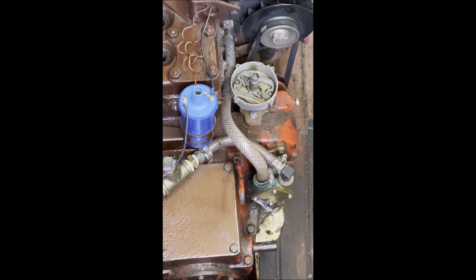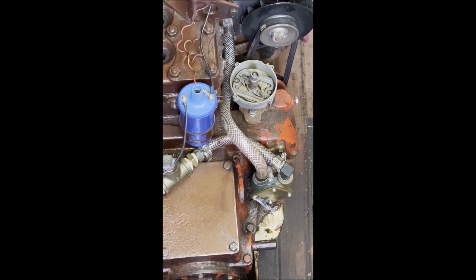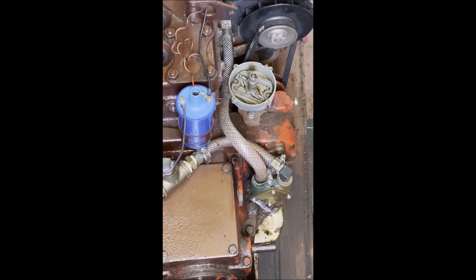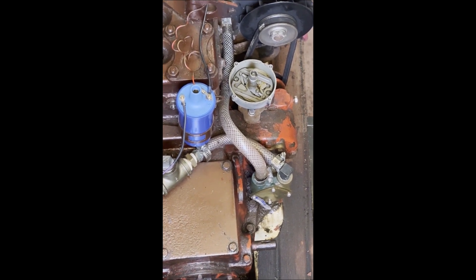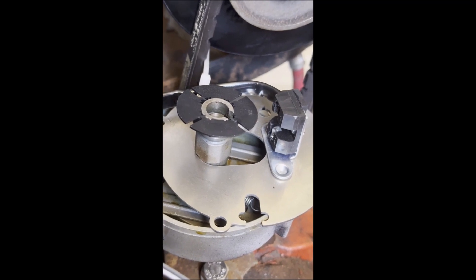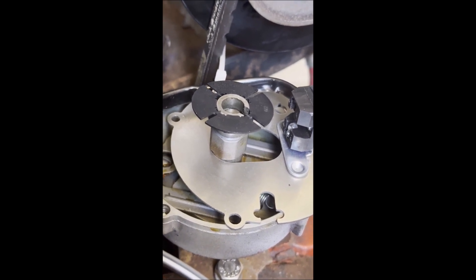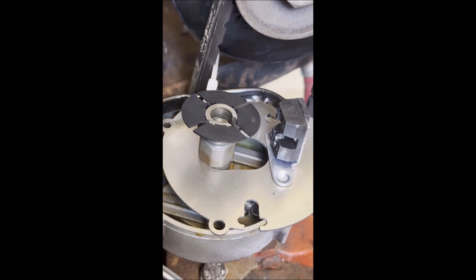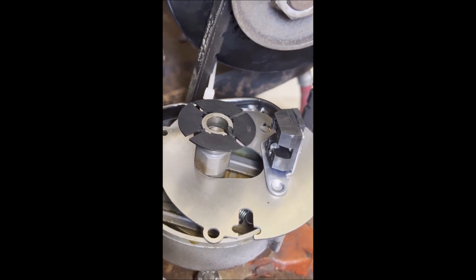The new coil is installed and the breaker plate has been removed from the distributor. This particular unit is in immaculate condition, so all we'll be doing is replacing the springs. Here we have the new springs installed. The next step is to install the new breaker plate. Here we have the shutter, which needs to be pushed down onto the distributor shaft. Note that the slots are 45 degrees away from the high point on the cam on the distributor shaft.